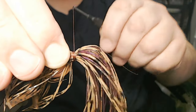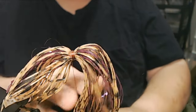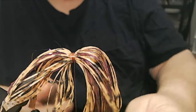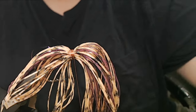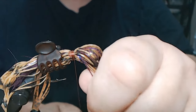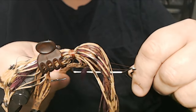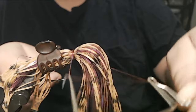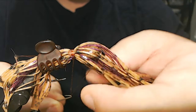Now we're just going to crank our collar here. I don't want to trap any of that flash. Now we're going to take a little clip here and we'll finish it. I had that piece of flash get trapped.